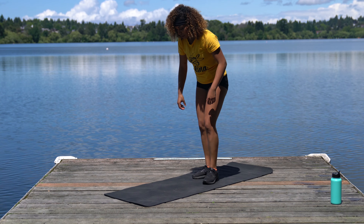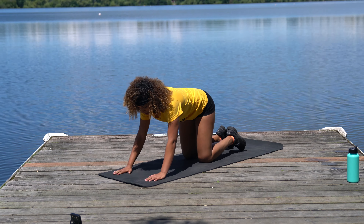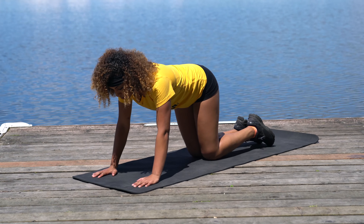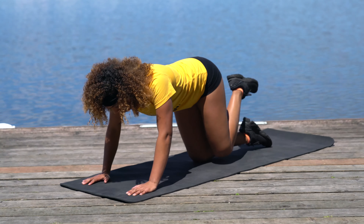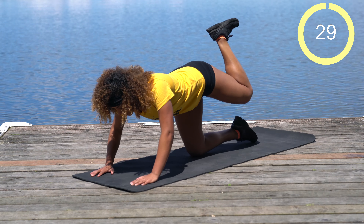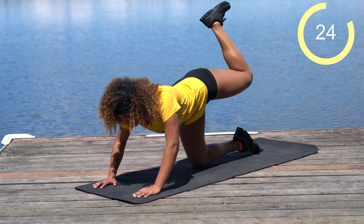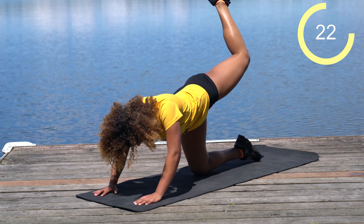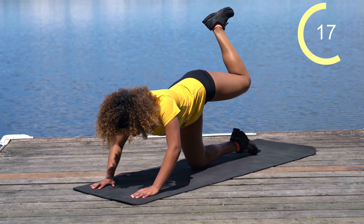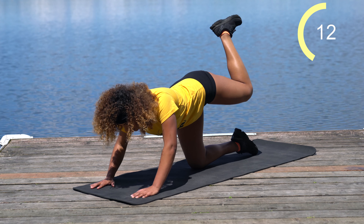We're going to come down onto the mat — we're really going to burn out the booty. Starting on the left side with a bent-leg glute kickback. Bring this hip up, flex the toe and push that heel straight up towards the sky. We've got 30 seconds right here. If you want to really pump them out, you can, or you can go slower.